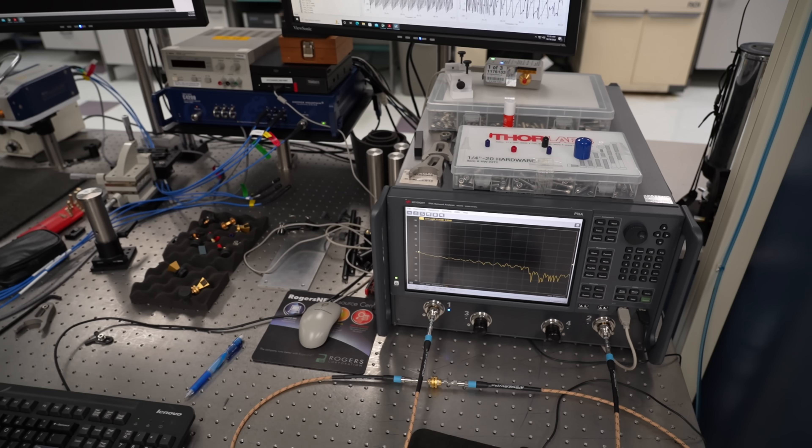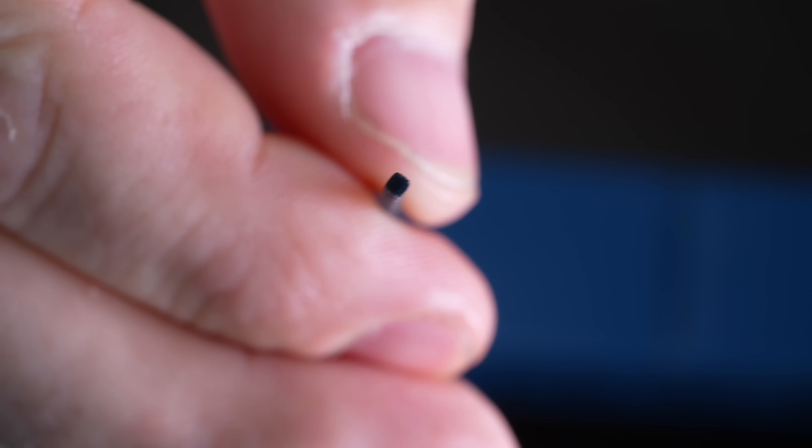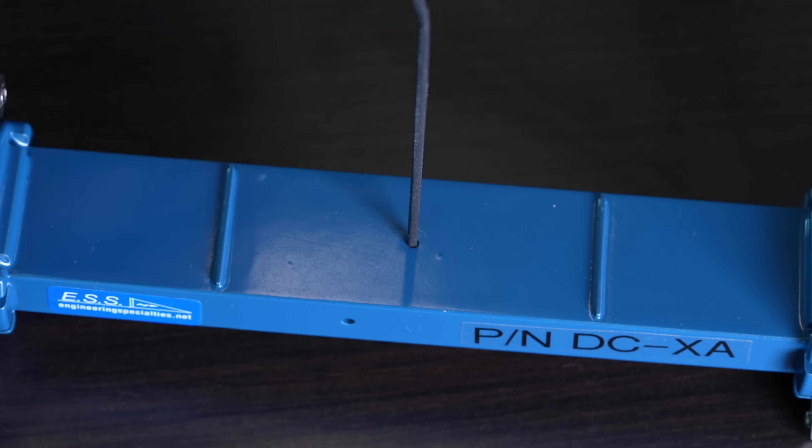The team told me how Rogers carry out rigorous quality control testing on the resin, and how Fortify perform tests to ensure the printers are maintaining the desired parameters of the cured dielectric material.